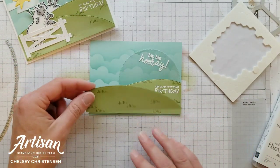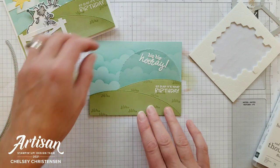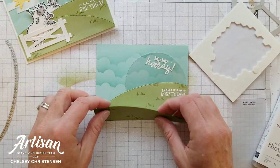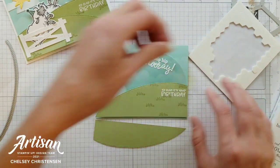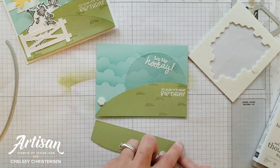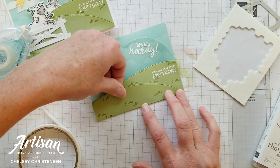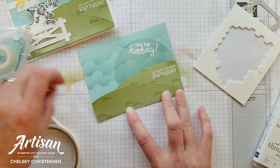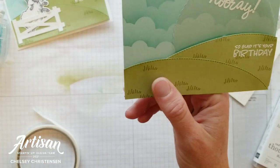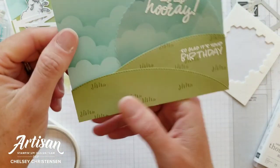The next piece we're going to add is our front hill, and it's going to come right over that back one. I'm going to add a dimensional down here just to keep it all at the same level, then place some adhesive here in the middle and along the bottom edge. If you have any pieces that are hanging over you can go ahead and trim it down.